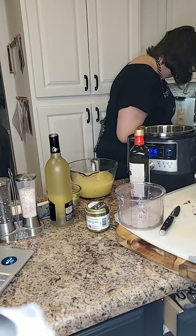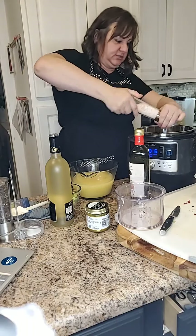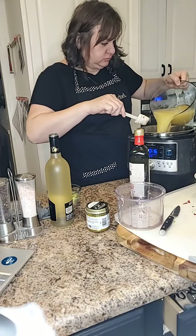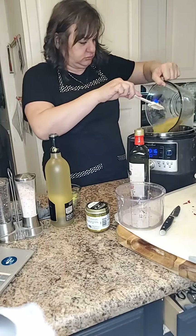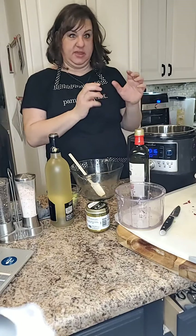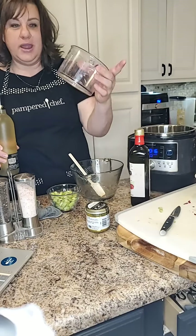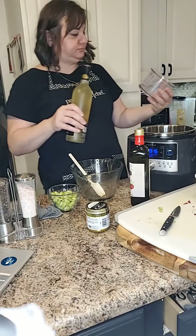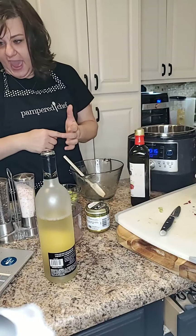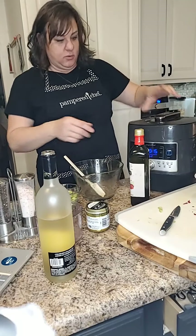We're going to add some salt and pepper — that's super important. Now we're going to add our broth. We want to make sure we have enough broth for our rice because we're going to cover this up and it's going to cook. Now we're going to add our wine — the recipe says to use three-quarters cup of wine. Since we're doubling, we'll add about that much. That's all we add in.